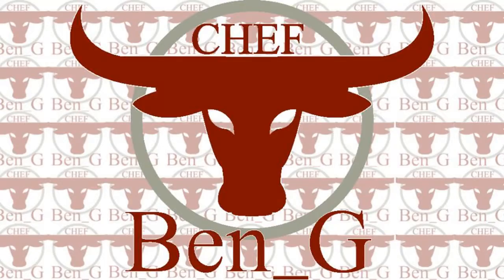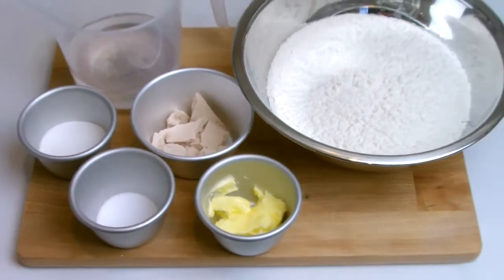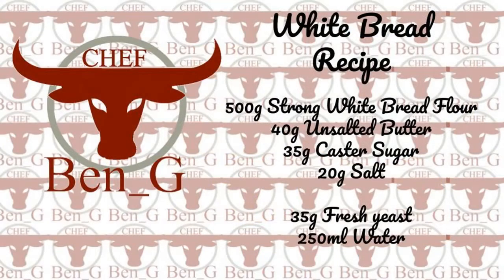If you'd like to see more cooking and baking videos like this then start right now by hitting the subscribe button and turning on the notification bell.